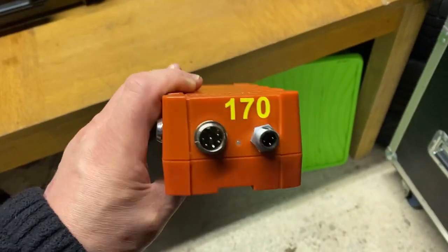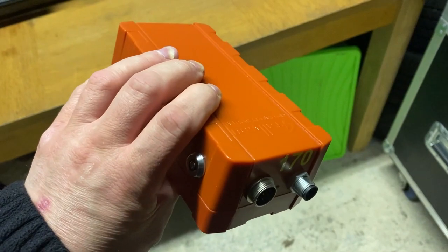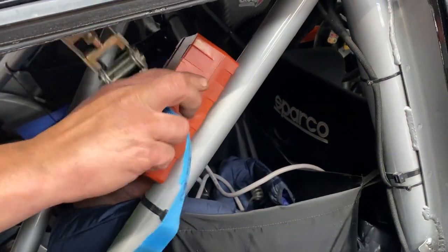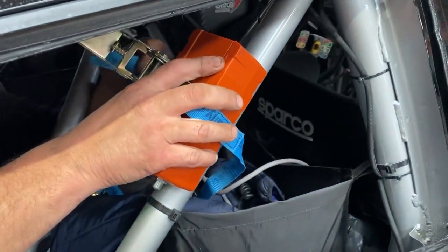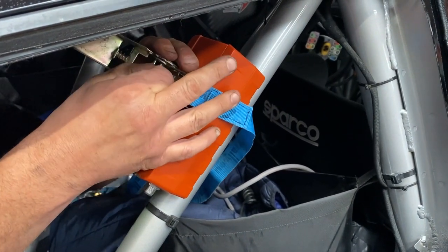The top of the unit needs to be fitted up high and near a transparent surface like a window, pointing towards that window. The ideal position is normally high up on the diagonal bar next to the rear window behind the co-driver seat. It doesn't really matter what side of the car it goes on, but the co-driver side is normally the easier to access.